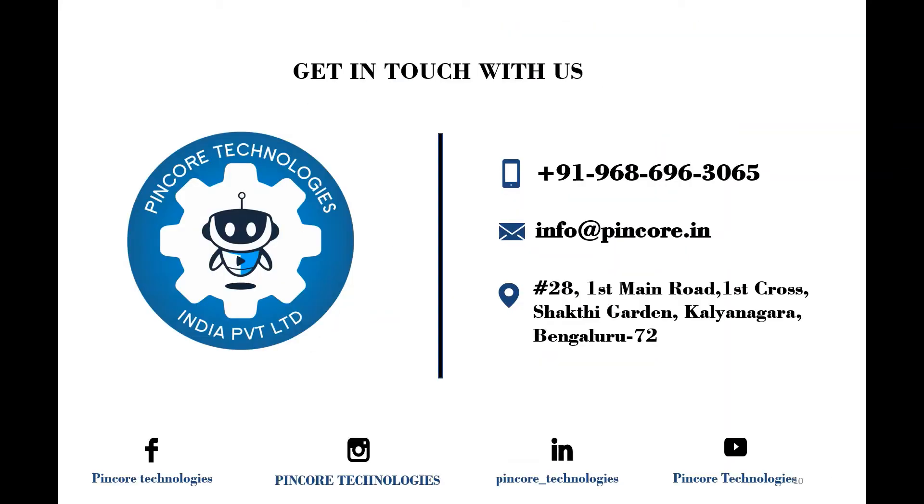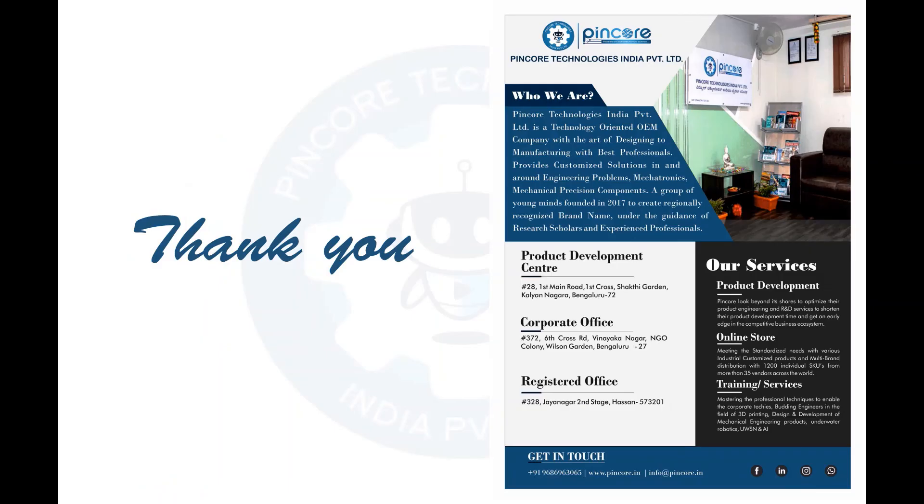I hope you have understood about servo motors and their working principle. If you have any queries, drop a mail to info@pinco.in or reach us on 9686963065. To become a volunteer member, drop by our location below. Thank you for watching and stay tuned till the next session.